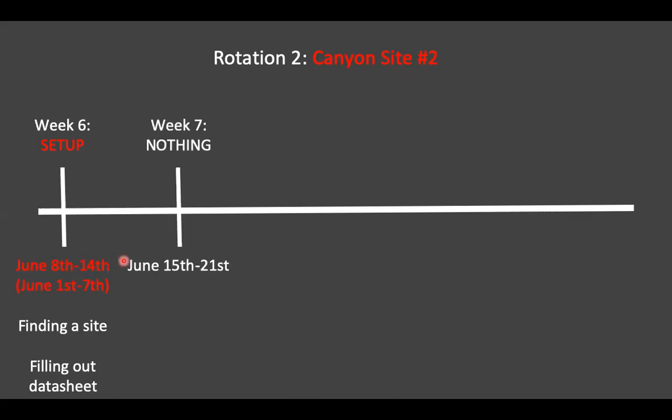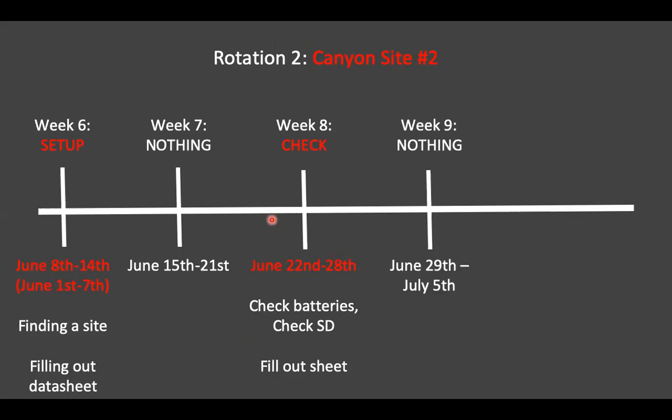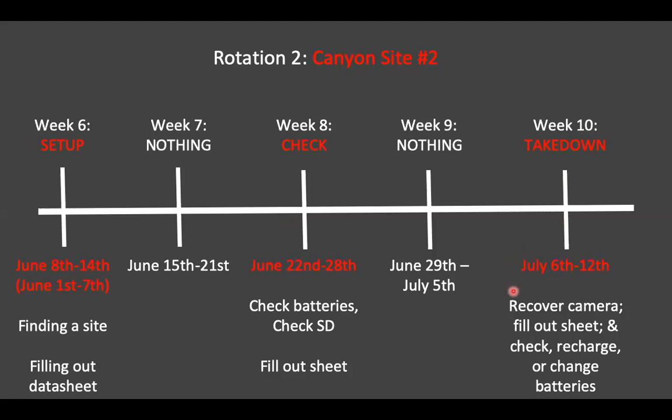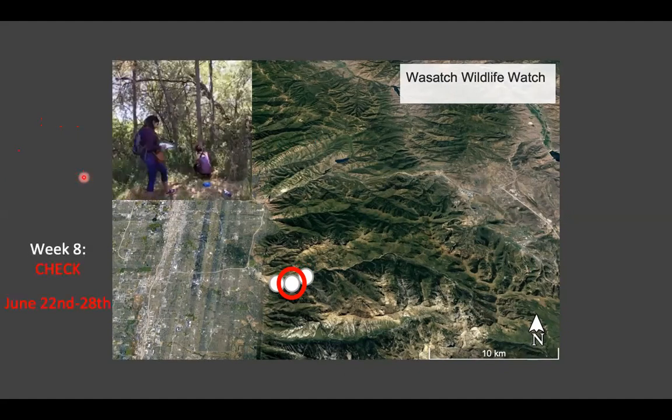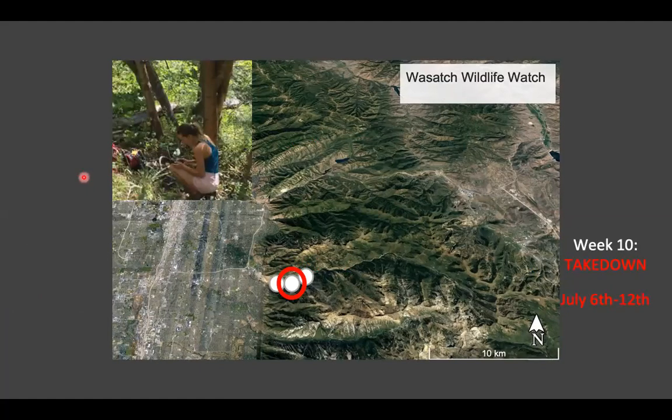You don't have to do anything during week seven. Week eight — June 22nd through the 28th — you check the camera. Nothing during week nine, then you take down camera site two on July 6th through the 12th. Again, recover the camera, fill out the data sheet, switch out the SD card, and recharge or change the batteries. We used to use rechargeable batteries but switched because they were draining too fast. If you have rechargeable batteries and prefer them, you're welcome to use them — just make sure to recharge before setting up rotation three. So to recap: rotation two setup is June 8th through the 14th (or as early as June 1st through the 7th), check is June 22nd through the 28th, and takedown is July 6th through the 12th.